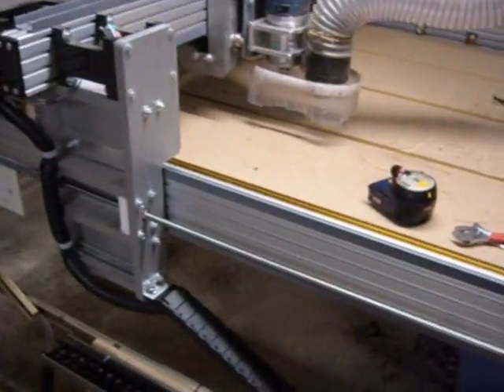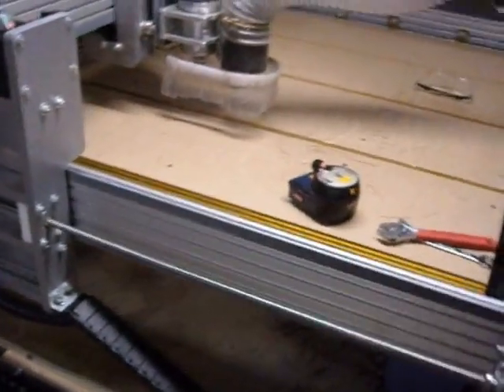Hi guys, this is a quick video showing my Joe's Hybrid. I just got the new couplers installed from cncrouterparts.com.